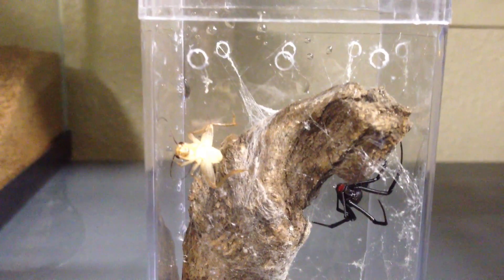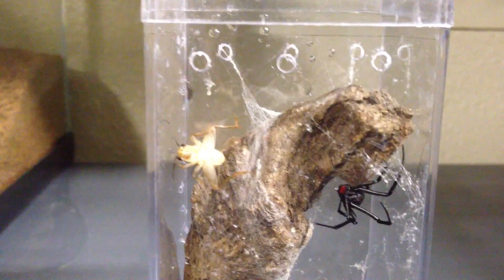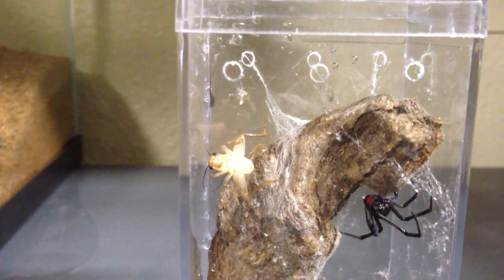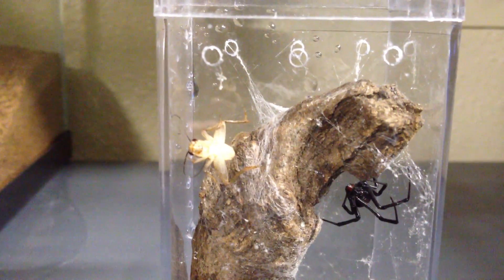I'm not sure if you can see in the video, but the cricket's legs are actually suspended by her web. So if there's any movement, she should probably sense that.